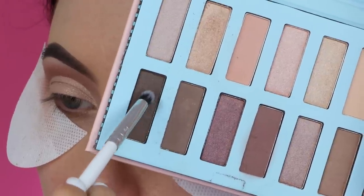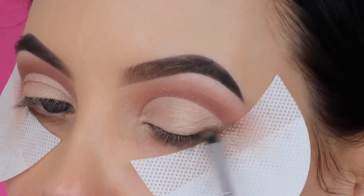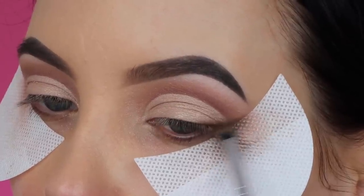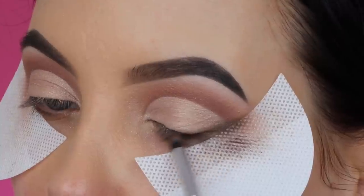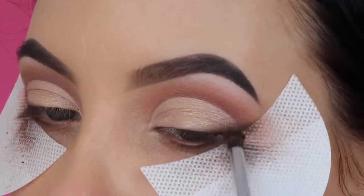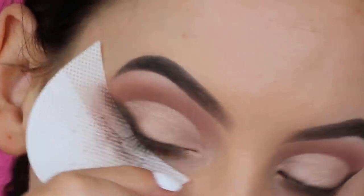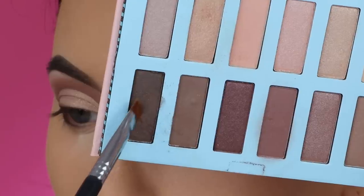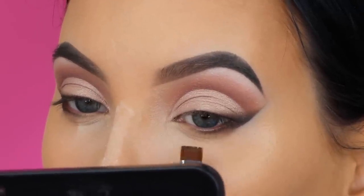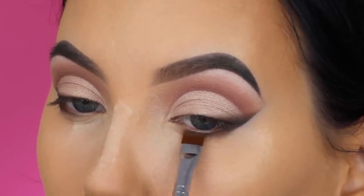Then I took the darkest brown shade in the palette with a tiny pencil brush and blended it all around the lash line and outer V area, sweeping back and forth. I went in several times to get it as dark as possible, and I also made my brush a little wet to intensify the color. I then applied a little bit of gel eyeliner on top to darken it further. I removed the eyeshadow guards — it was a little messy but since I hadn't applied foundation yet, that was fine. I applied my foundation off camera.